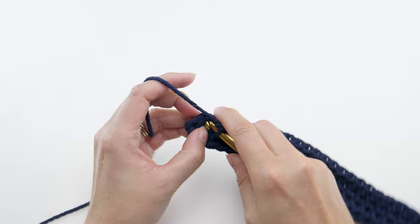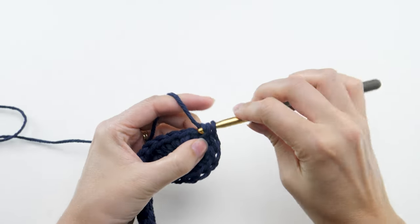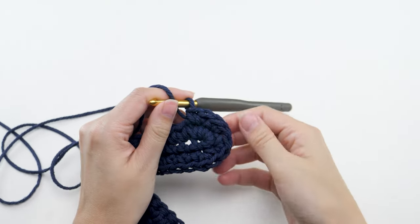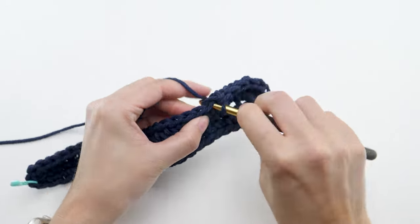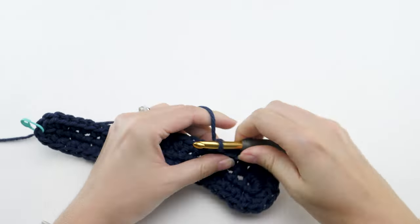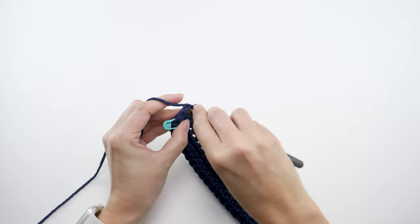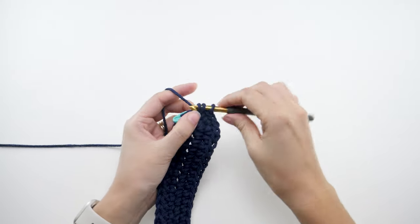Next, make two single crochets in each of the next four stitches, then one single crochet in the next 20 stitches, and finally two single crochets in the last three stitches. At the end of round two, you should have a total of 56 stitches.